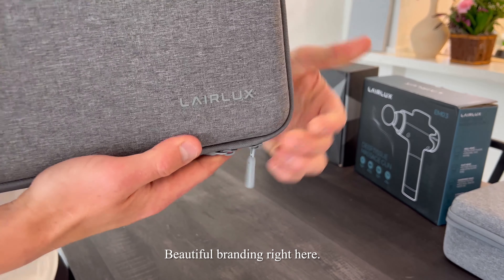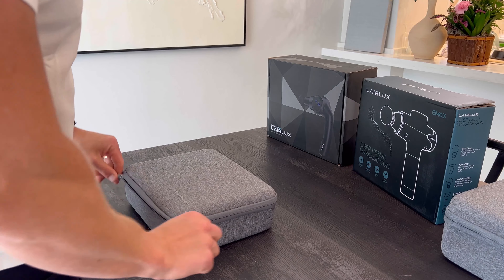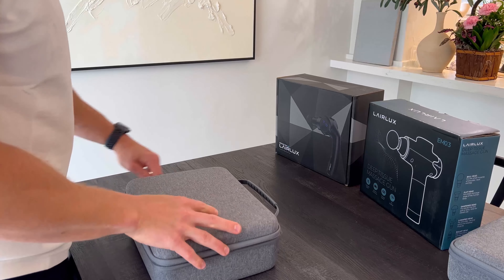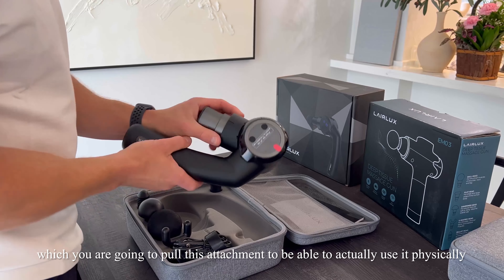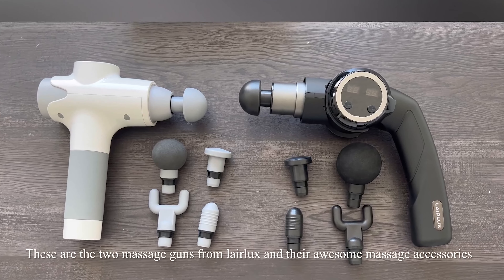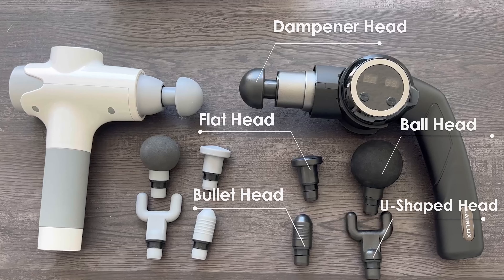Beautiful branding right here. Let's open it up. Check out that white color. So here we have the device itself. It comes with the device itself, which you are going to pull this attachment to be able to actually use it physically. These are the two massage guns from LayerLuxe and their massage accessories.